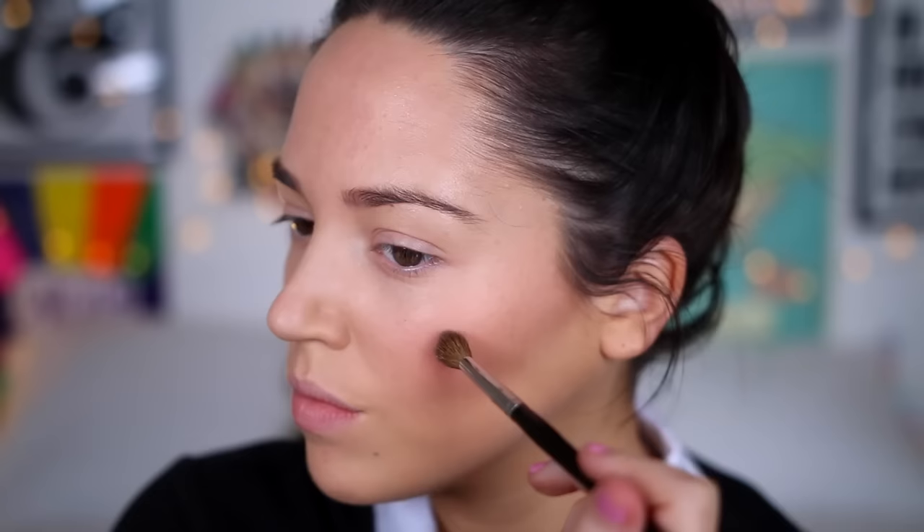For highlighter, I took this Urban Decay Afterglow highlight in the shade Sin. Look how much of a bam highlight this is — it's honestly insane.